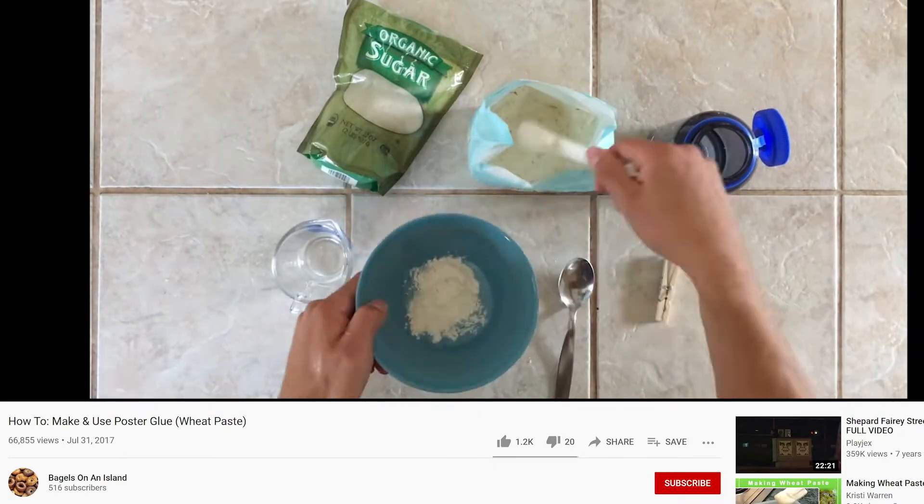Obviously, eventually it'll accumulate enough dirt and dust and lose its stickiness, but you will get grossed out way in advance. And since that's just one piece out of the 120 you get in a pack, the value is phenomenal.